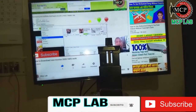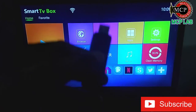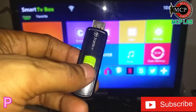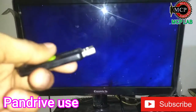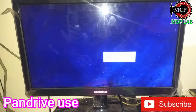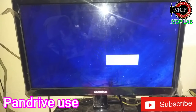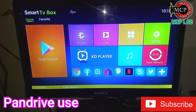I will show you the mouse. Here, this is the pen drive. In this pen drive we have the Windows 7 OS. And now we have the Windows 7 bootable. This is the first time we have the connection. And we have the Android box.